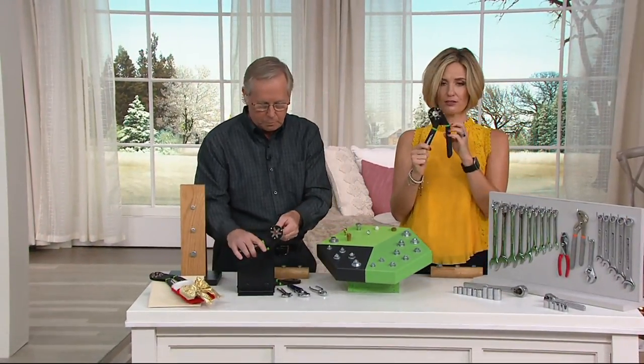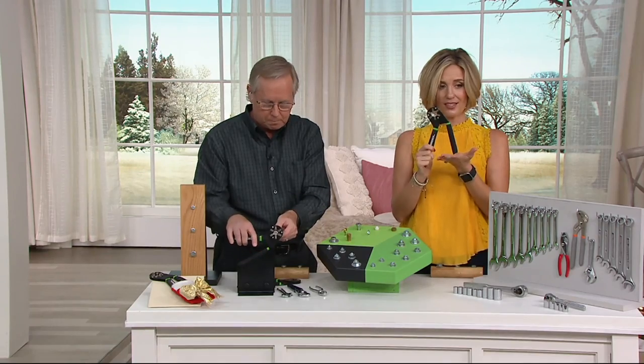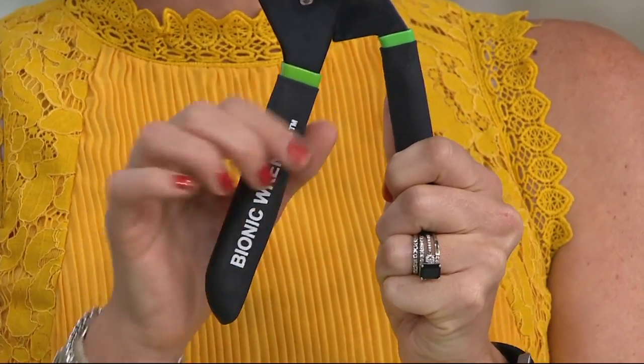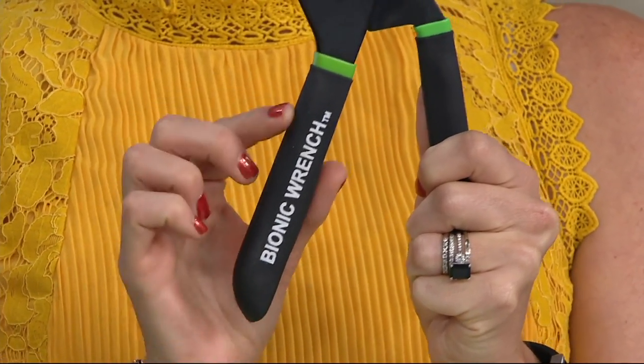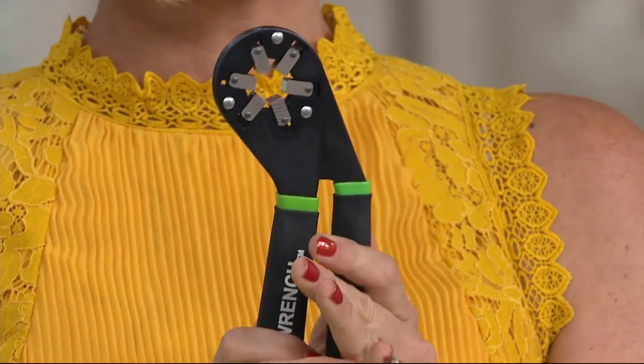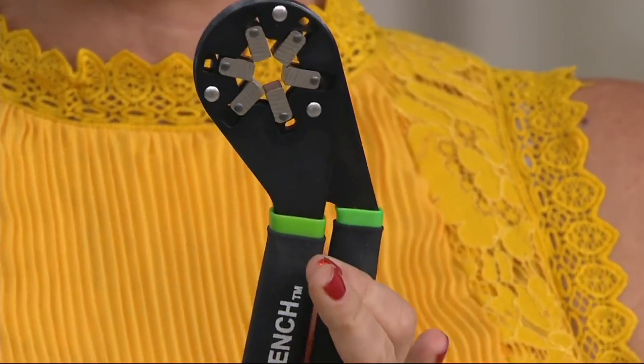More than 1,500 of these now spoken for. You can see the piece itself — it's a nice size, nice weight, says Bionic Wrench. These handles are grippy — cushion handle — so they feel really good. They're cushiony and they're grippy. There's your inner workings. You just squeeze or let go, squeeze or let go. That's absolutely it.